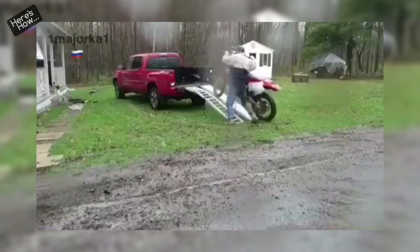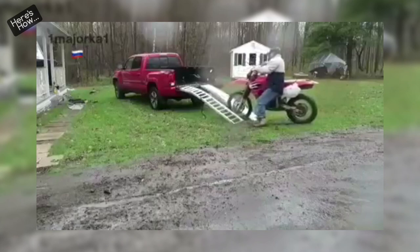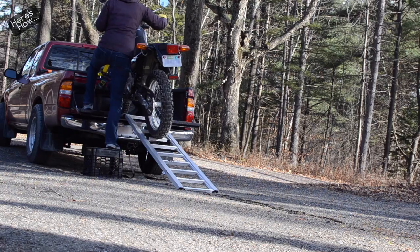Some of you may think this is silly because you've got the muscle to push the bike up the ramp or the skills to gas it into the truck, but if you're on the small side it can be daunting managing a heavy machine up a steep ramp. Of course you could ride the bike up the ramp but that poses its own risks. So the idea here is to devise a mechanical advantage that lets you load the bike slowly, safely, and confidently.